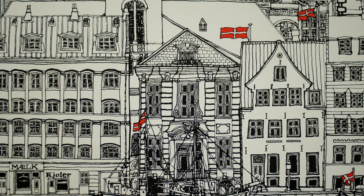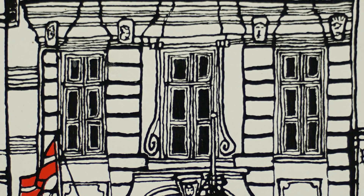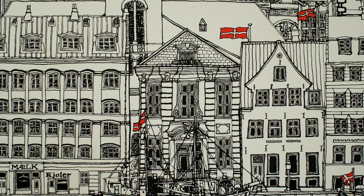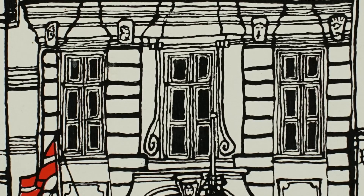Sharpness wide open is very good, only getting softer in the corners. By f8 the corners are just a tiny bit less sharp than the center.